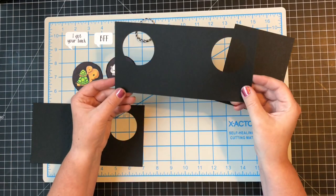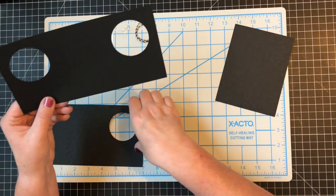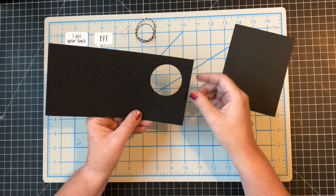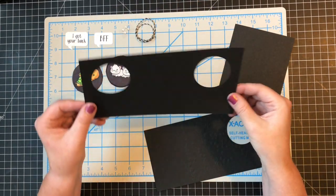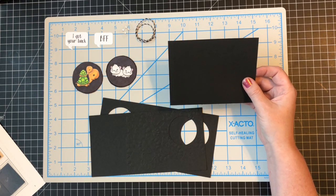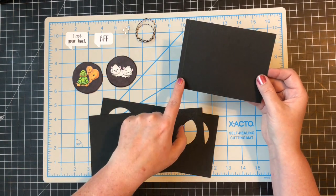The second piece you need is your inside panel — four and a quarter by eight and a half, scored right in half at four and a quarter. If you're doing this manually, you cut the paper, line it up in the top right corner, draw and punch the circle, fold it, and do the same thing so that all the circles line up. Your third piece simply has a score line on it: four and a quarter by five and a half, scoring on the five and a half side at one quarter of an inch — a really thin piece.